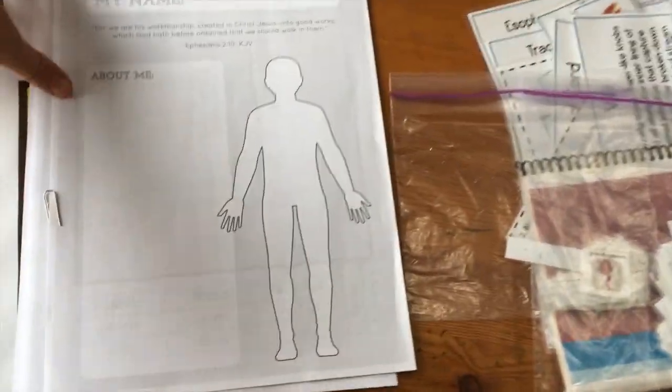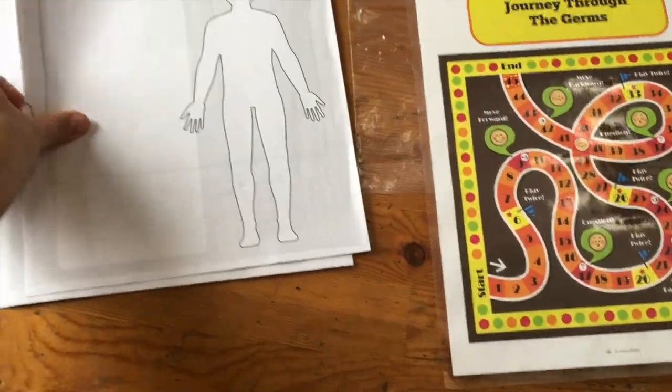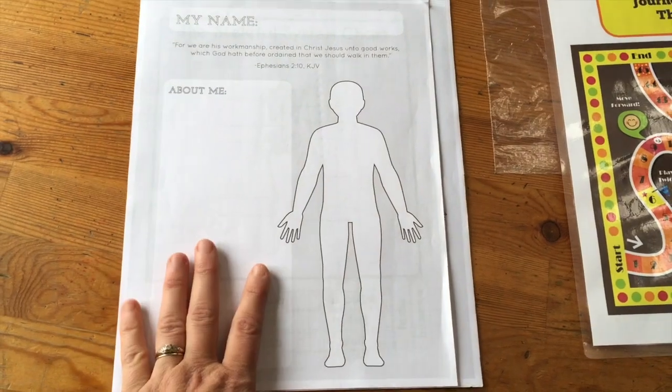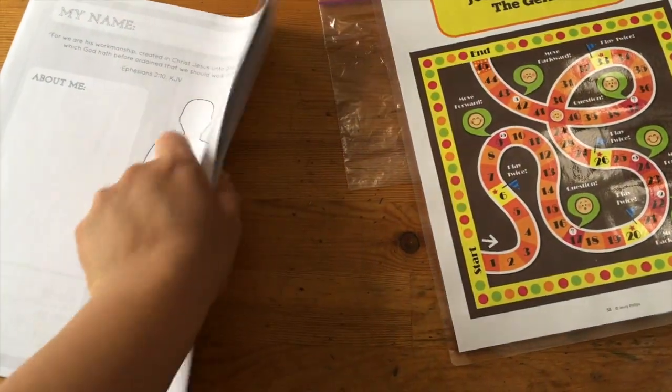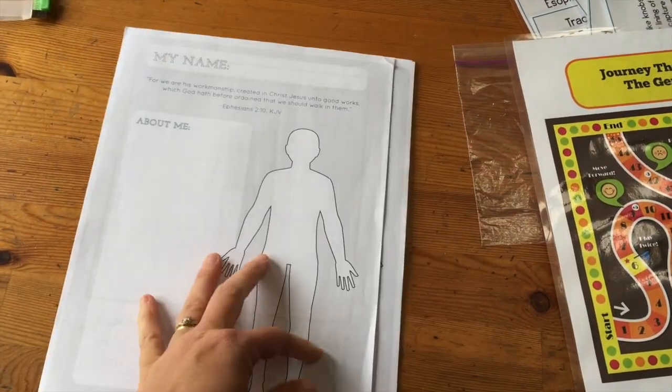There was a game at the back — I just laminated that page. And then these are the masters: pages that if we do the unit again, I need to photocopy or print from the PDF. I just keep those separate to make it easy.